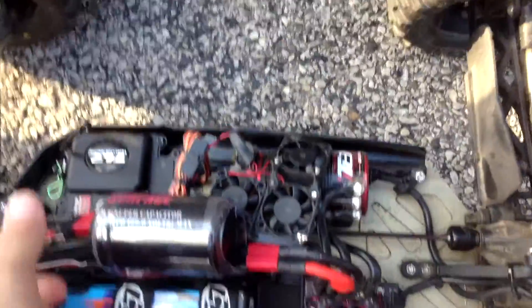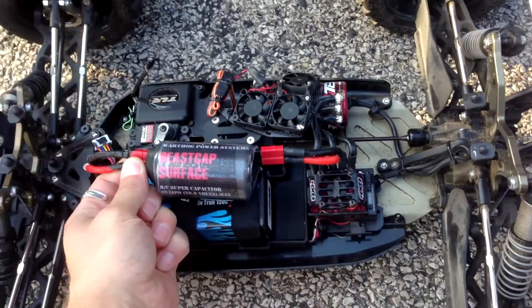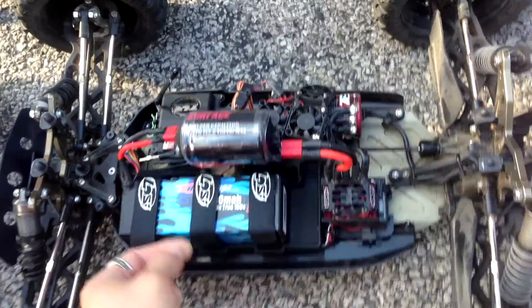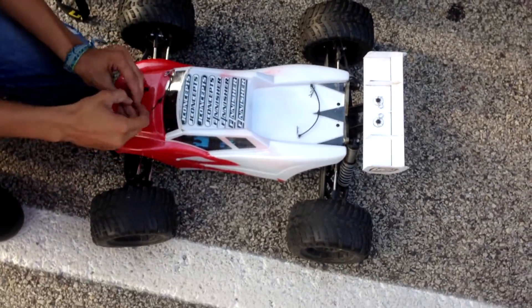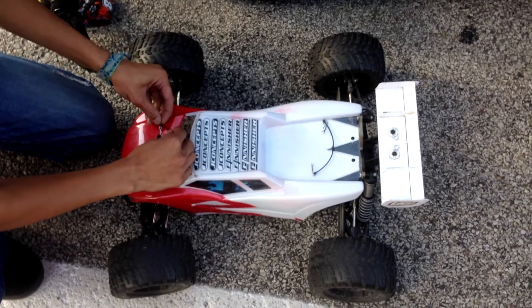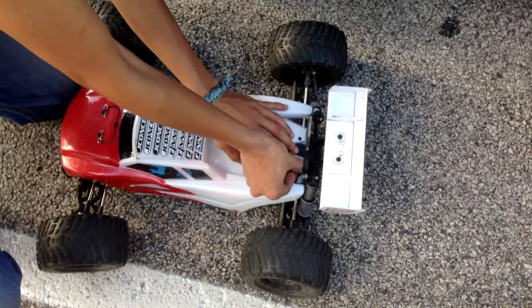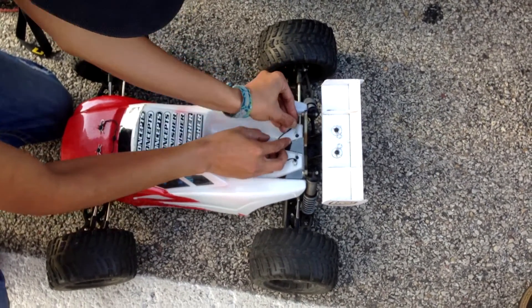Let's give it a try. We got the brand new beast cap surface edition installed in Fenwick's truck for our second run and we're going to give it a test and we'll see how it does. Try not to break it, man — I don't have any spare parts. There's a lot of power under the hood.